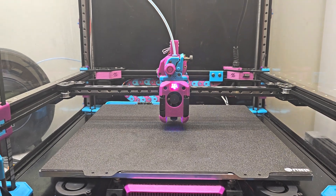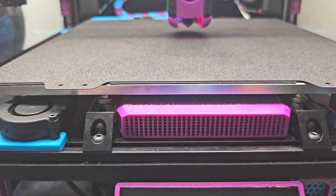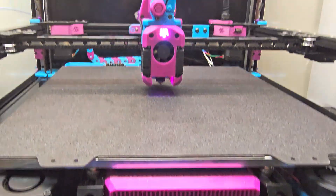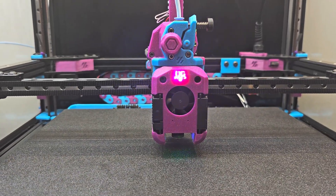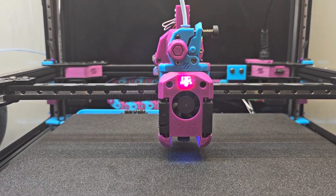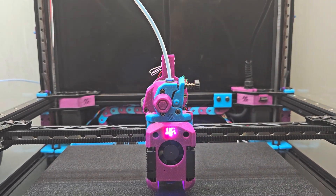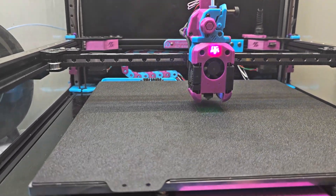For now I'm happy with the installation of the Nevermore V6, the updated Dragon Burner V8 beta toolhead with my own logo, and the G2SA extruder. All good things coming to this printer.